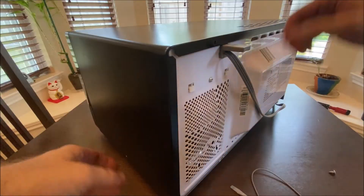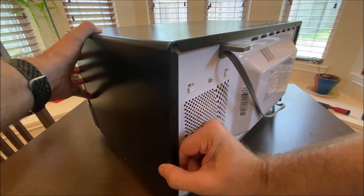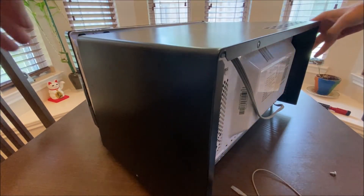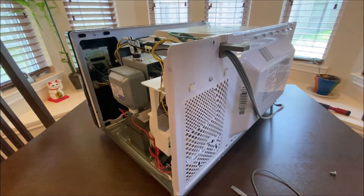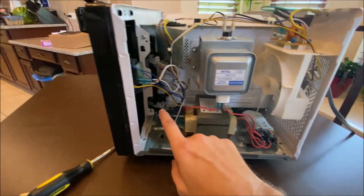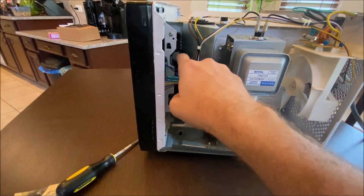To remove this panel, at least on this microwave, there's a ledge that the panel fits over top of at the front of the microwave, so you just need to pull it backwards and then lift it up. This is where the magic happens in the microwave, and the switches that we're talking about are these gray switches right here.